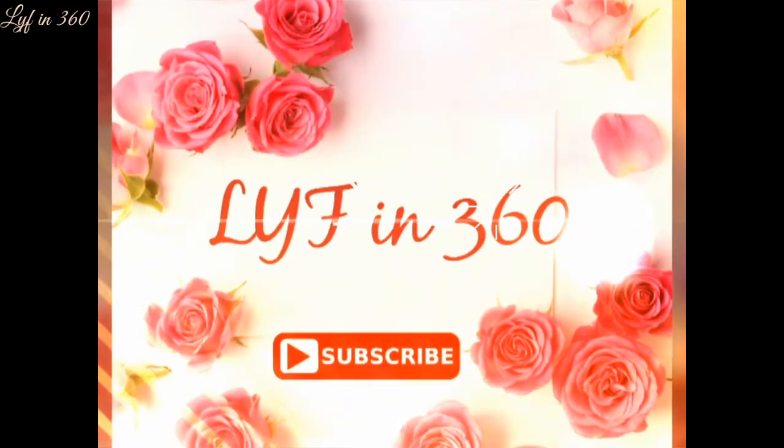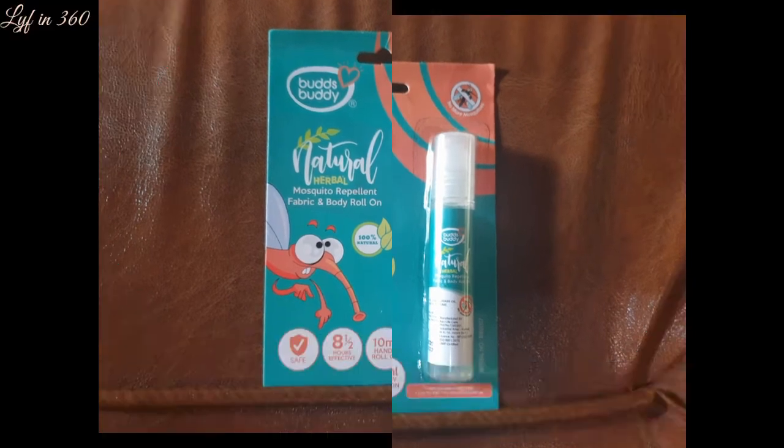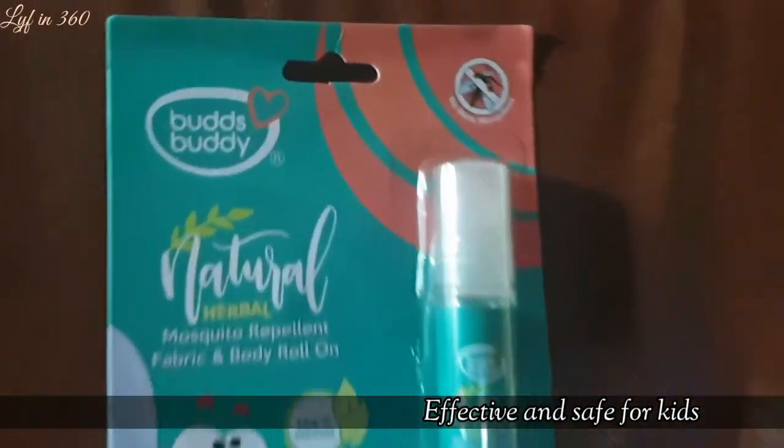Hi, today's video review is for the little ones. It is Buds Buddy mosquito repellent fabric and body roll-on. It is one of the needed products for every mom.